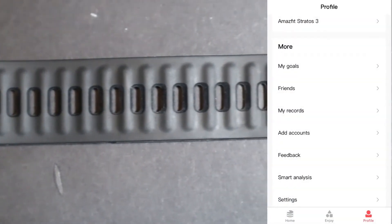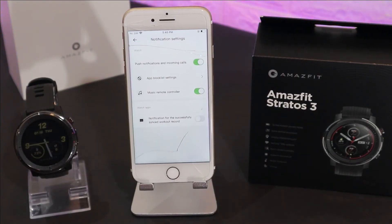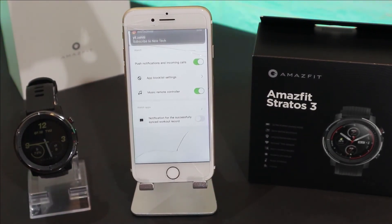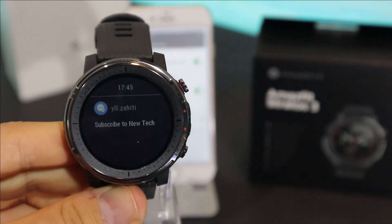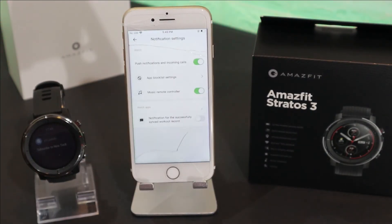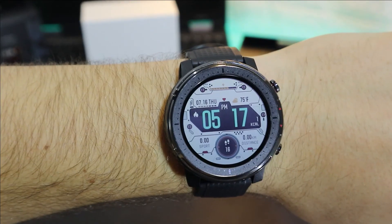And basically this is it. Let's see how the notifications work — they will come immediately. So guys, this was all for today's video. I hope you find this video interesting and helpful. If so, hit the like button, subscribe to our channel, and we'll see you in the next video with another smartwatch.